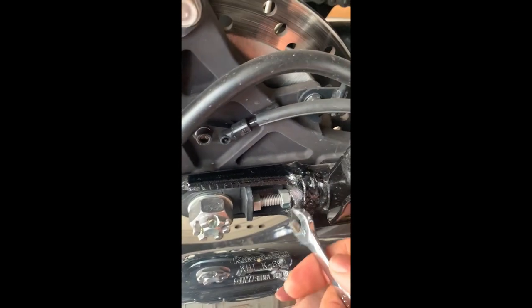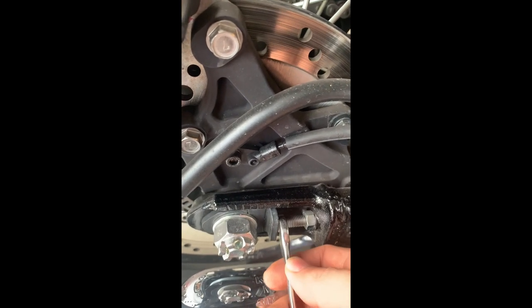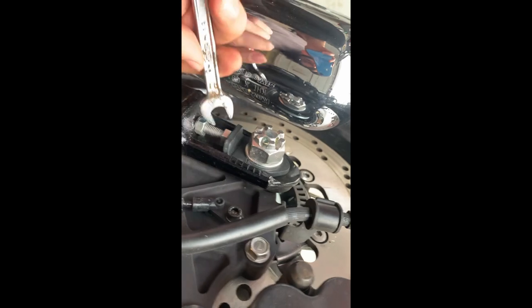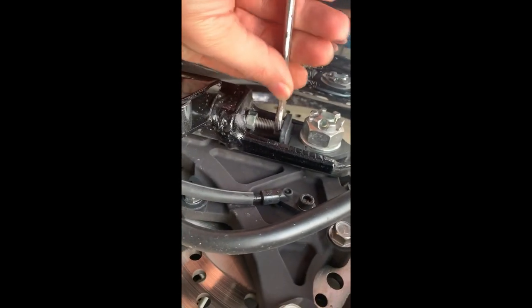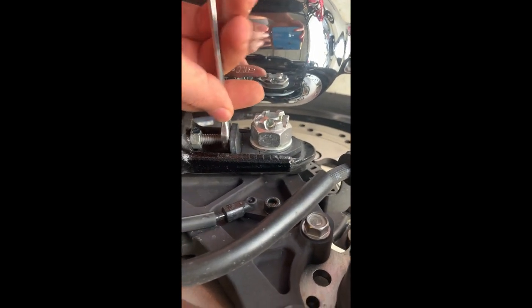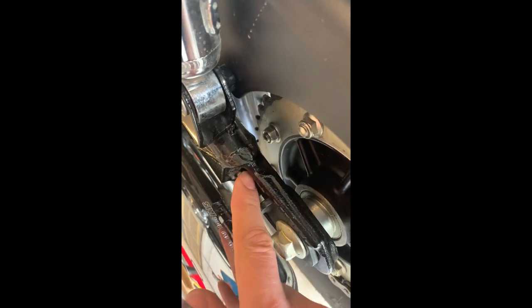I'm supposed to do the lock nuts first. This one looks like a 12 millimeter. The other side looks like a 12 as well. That was very loose — it's loose now. Let's do the other side. These weren't very tight, they were just snug.